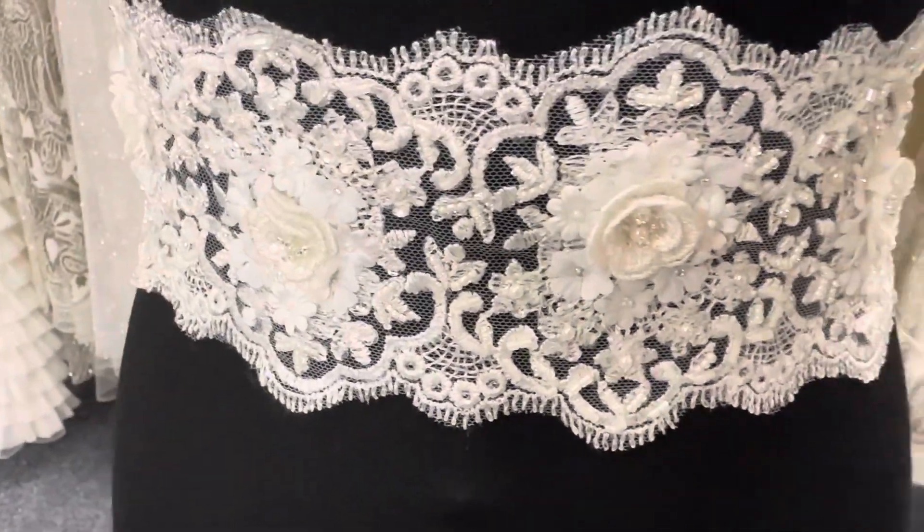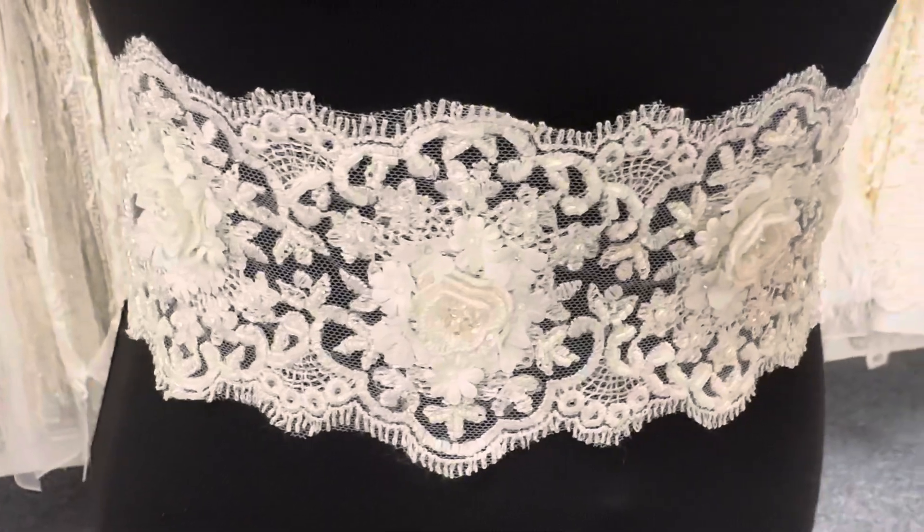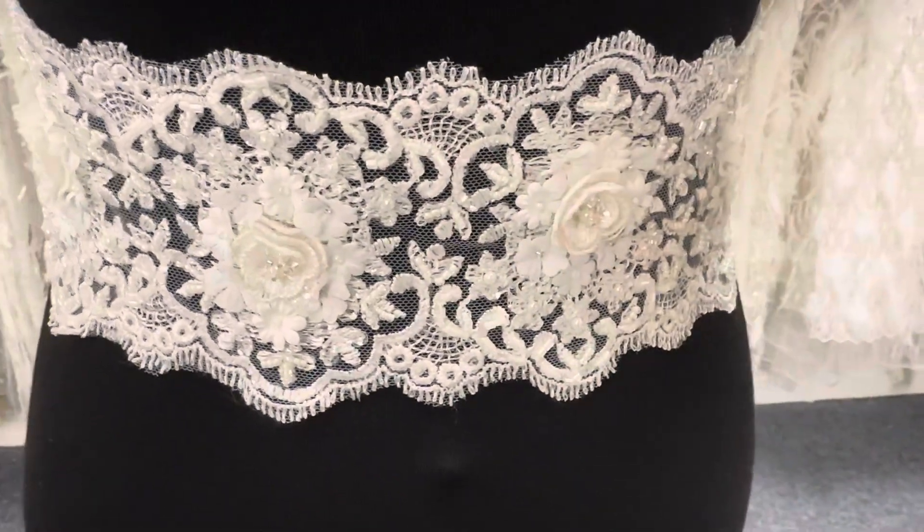It's very elegant, it's very eye-catching. A great addition to a range — this is an ivory lace trim called Clematis.